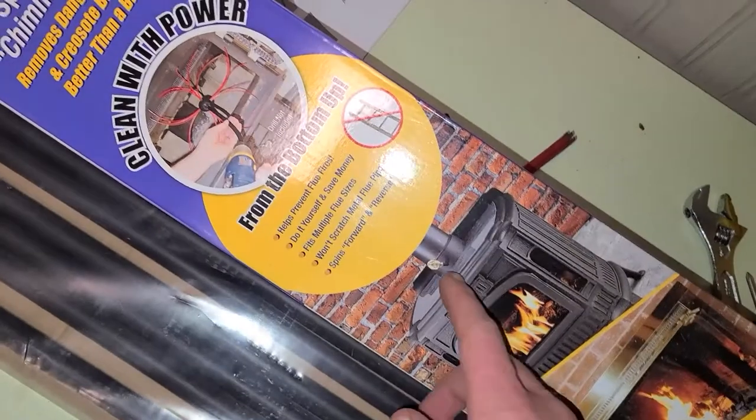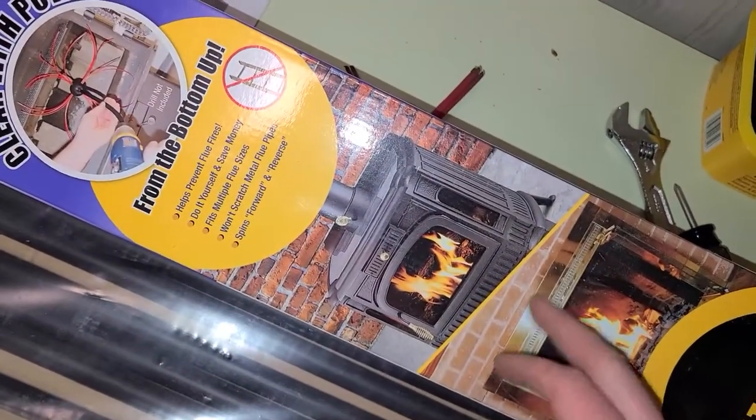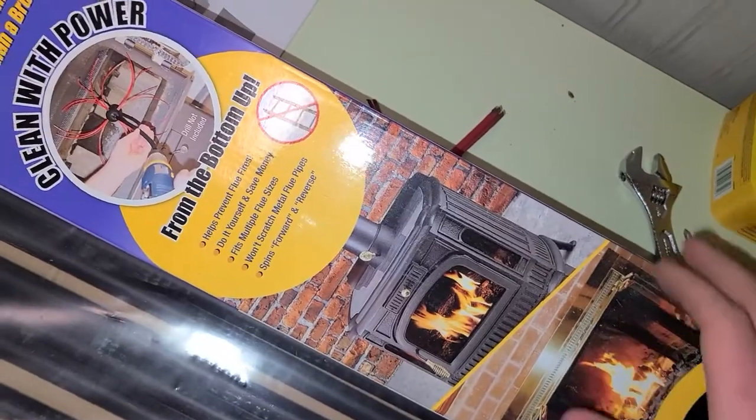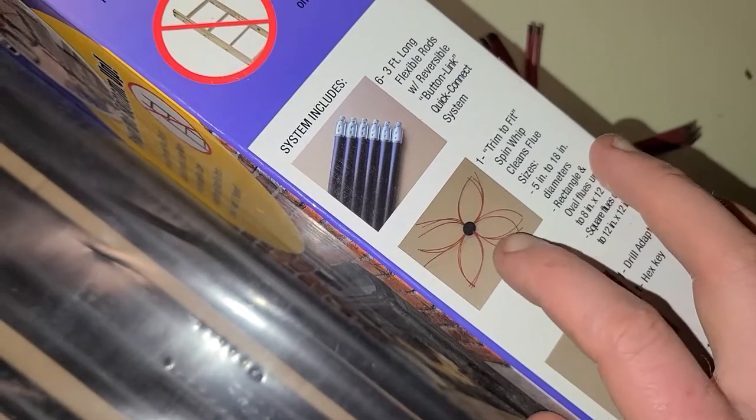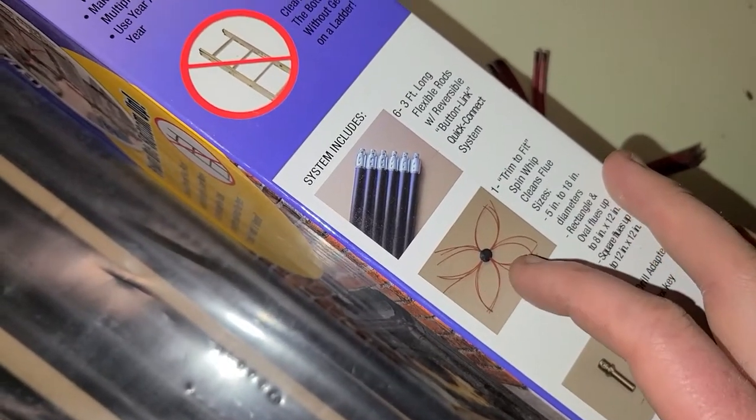It works for rounded flue inserts and steel-lined flues, as well as your standard brick or stone rectangular fireplace. The unit comes with pretty long plastic weed whacker line, but you basically just cut it to the size that you need.